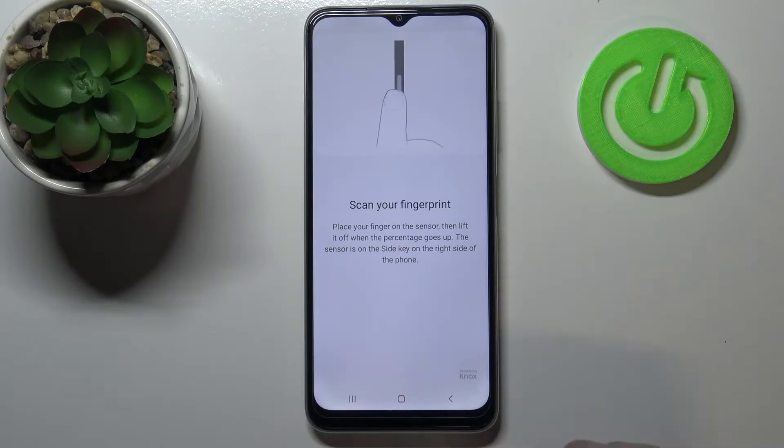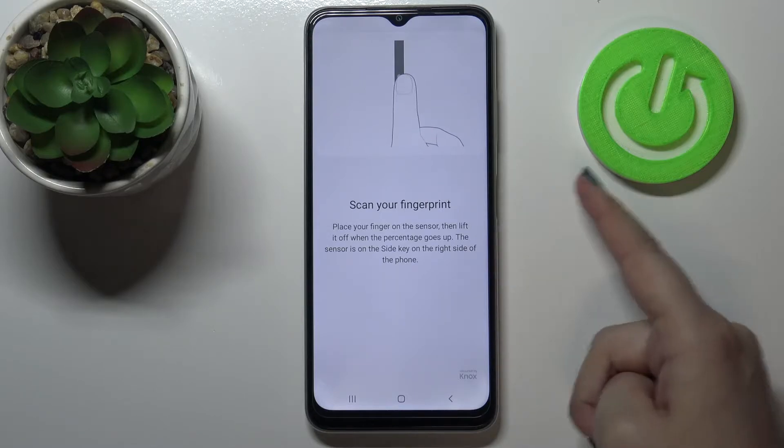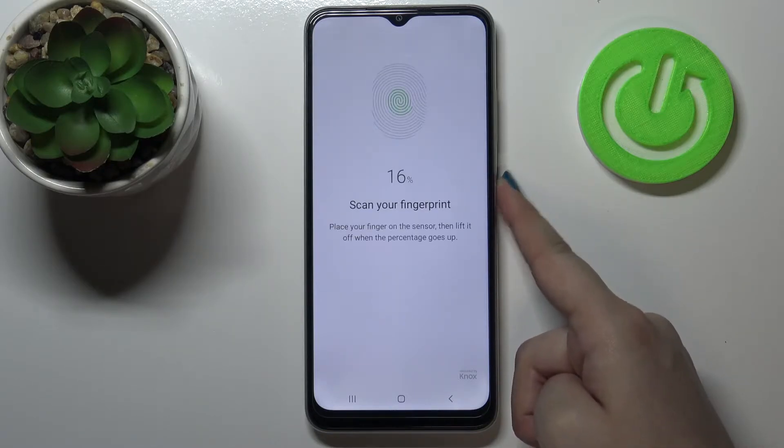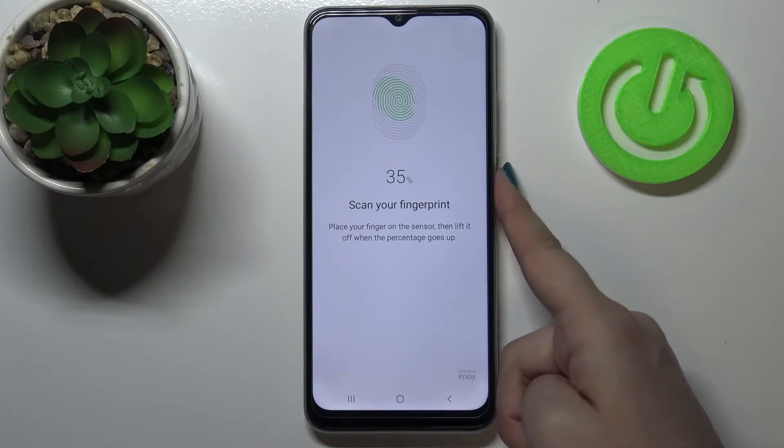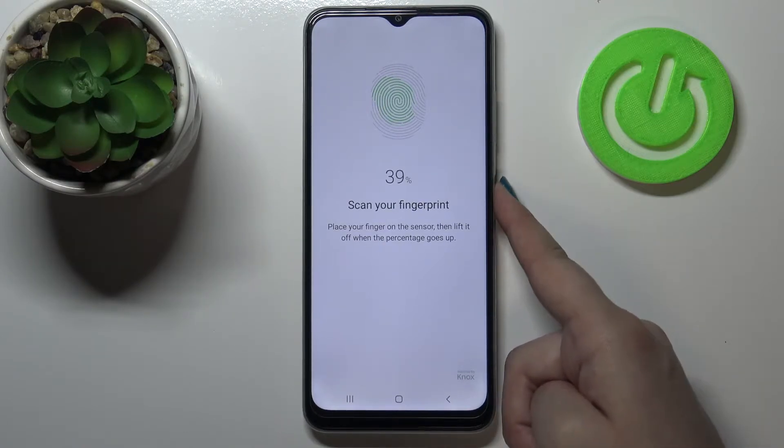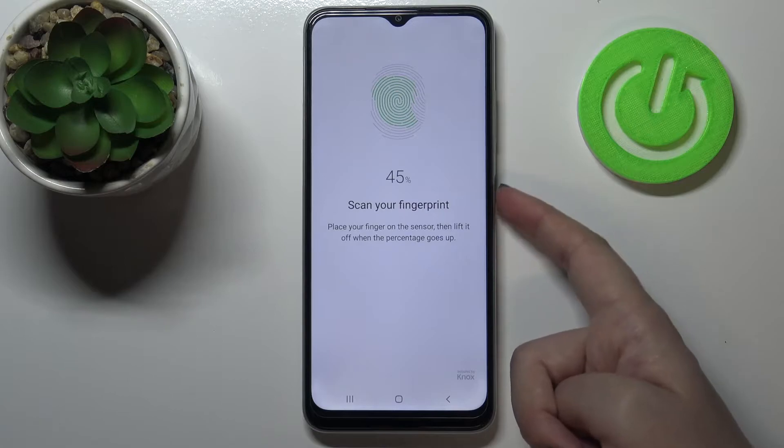We have to put our finger on the scanner, which is located on the power button right here. As you can see, I have to do it multiple times in order to add my fingerprint fully, and try to catch every corner for better recognition.